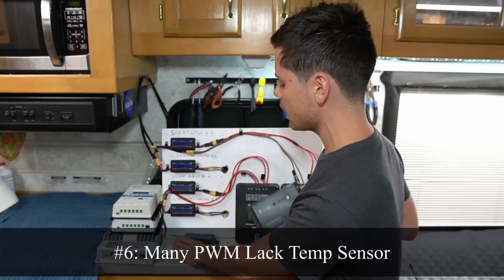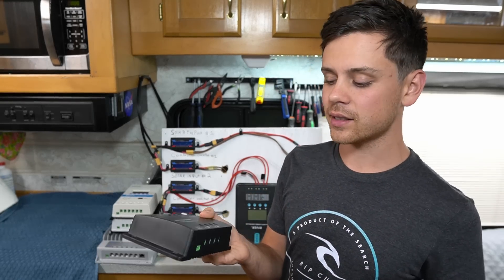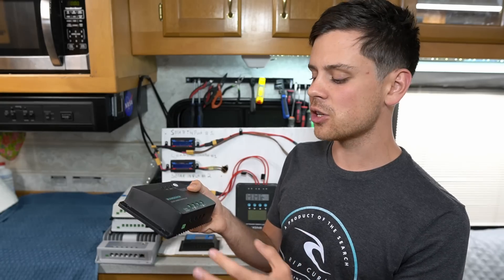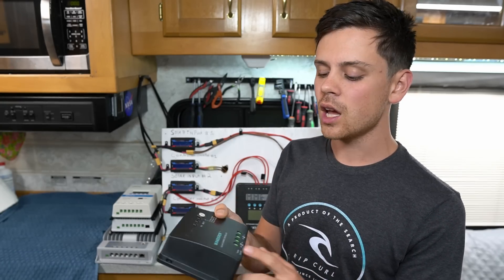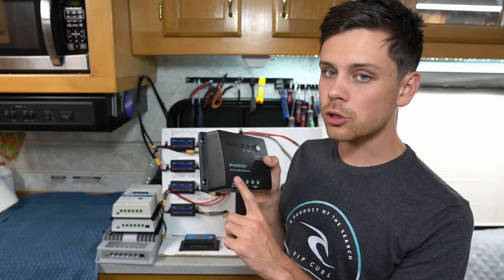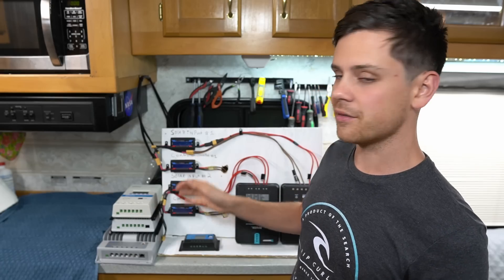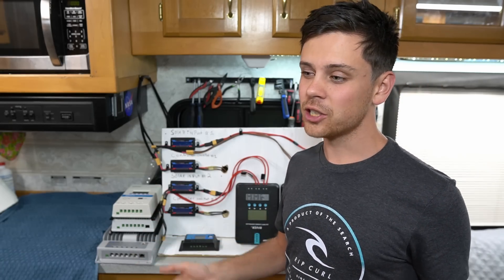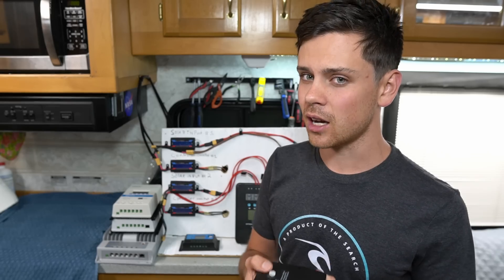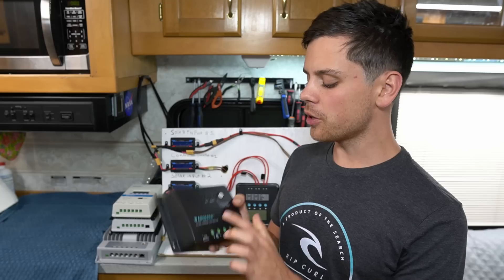Another thing to mention is that a lot of PWM controllers do not have temperature sensors — this one does, but this one doesn't. If you have sealed or flooded lead acid batteries and no temperature sensor for coefficient compensation, which changes the output depending on the battery temperature, you can hurt your batteries and they will die a lot sooner. Almost every MPPT on the market has a temperature sensor, but with PWMs you may need to buy it separately, which is an added cost.